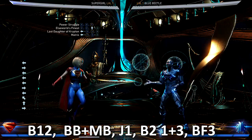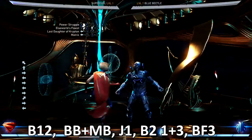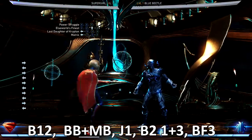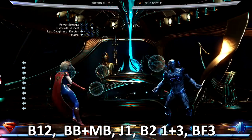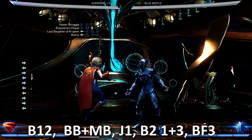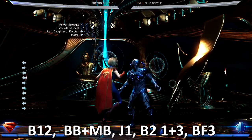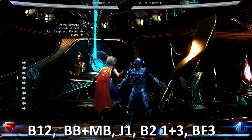So top left you got the Last Daughter of Krypton combo we're going to be using. We also have the Matrix combo, and pretty much you're just going to use those two combos to really set up your opponent. I also like to start off with a combo setup.